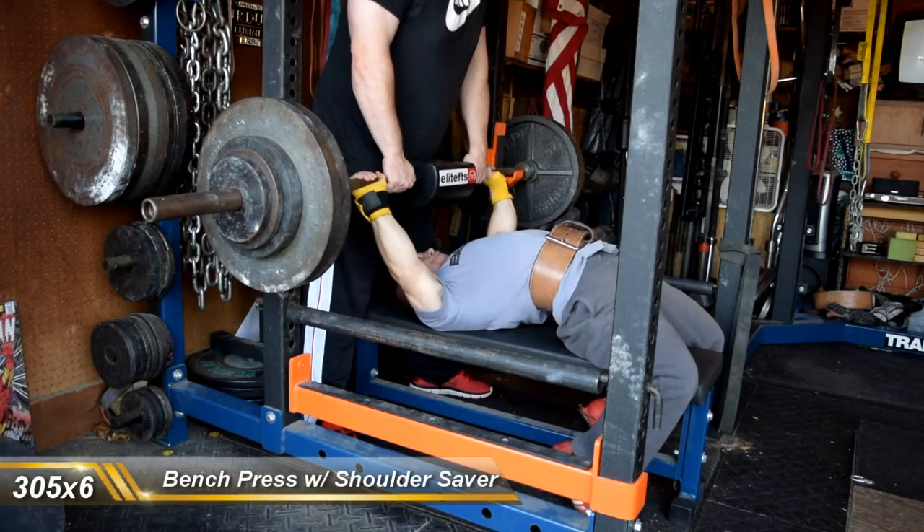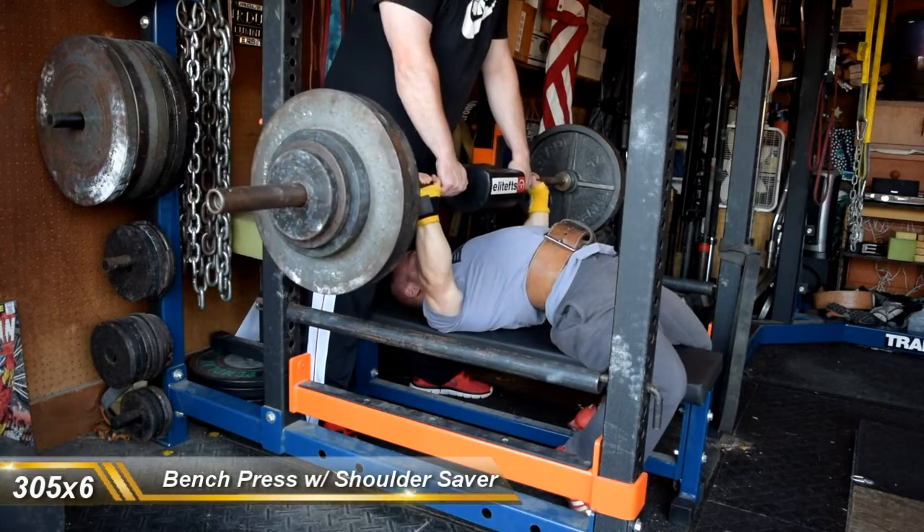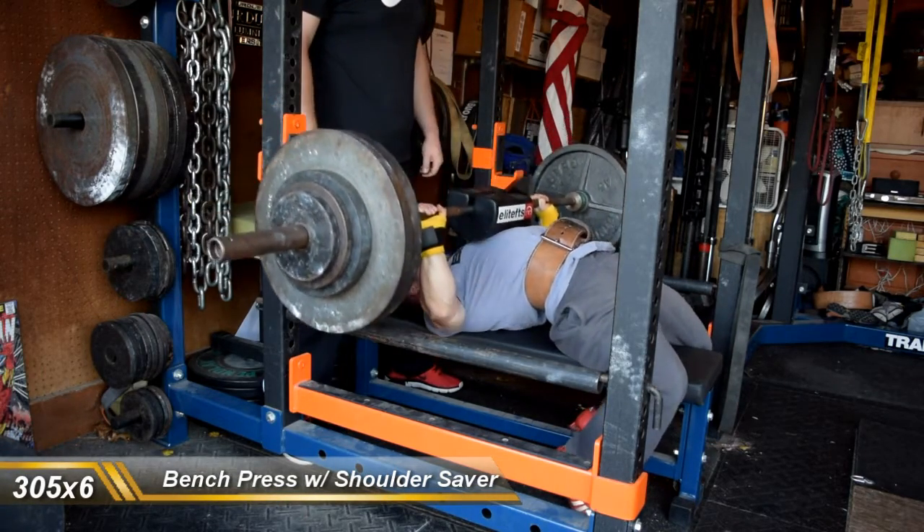As you saw, I had 360 for my top triple, and then that last set was 305 for 10.